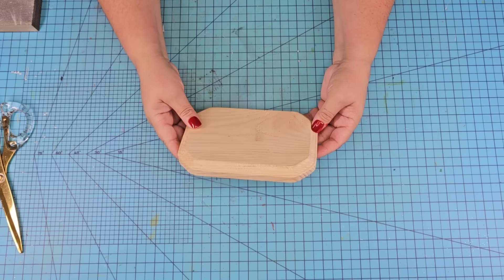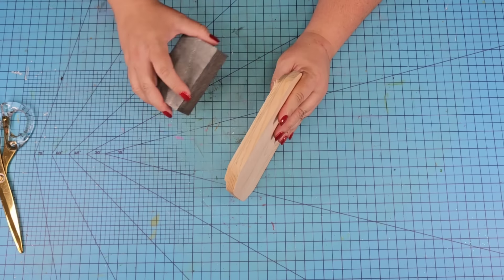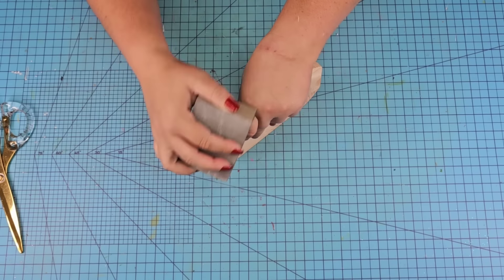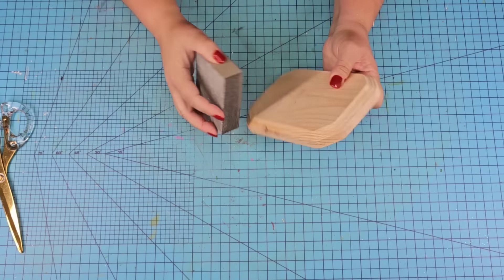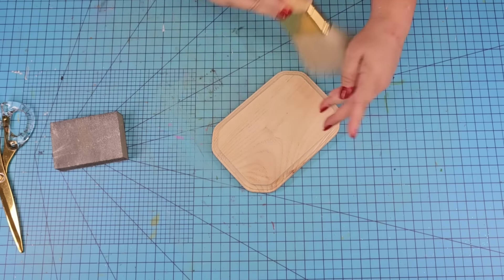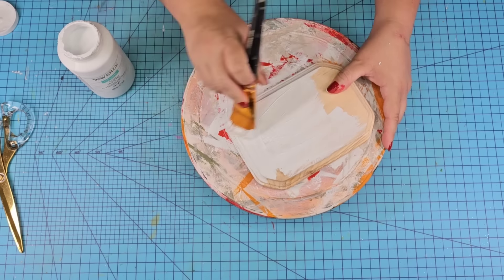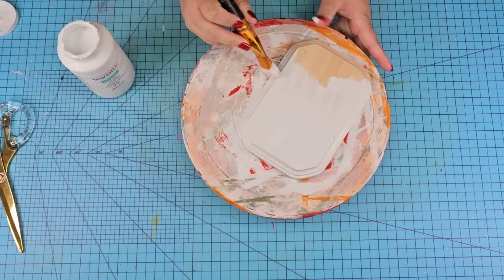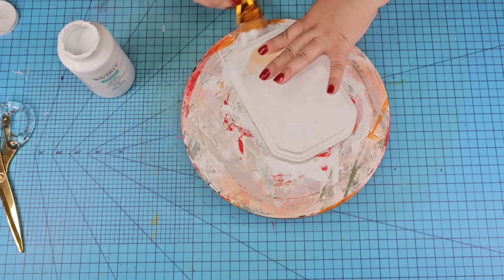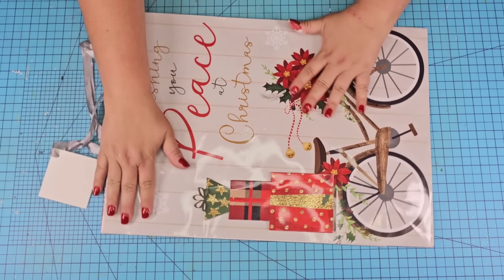For this next Dollar Tree DIY craft, we are going to start with this wooden blank from Dollar Tree — you can find this in the crafting aisle year-round. It is very rough to the touch when you first buy it, so I'm going to sand it smooth, especially on the edges, remove all splinters, then wipe and dust it very well. We're going to give it one coat of white Waverly chalk paint and put it to the side to let it dry. We're going to create a little vignette that you can use to place anywhere in your home during the Christmas season.